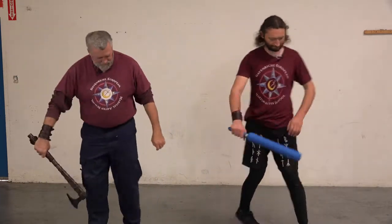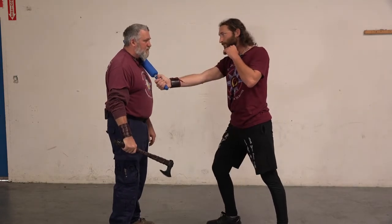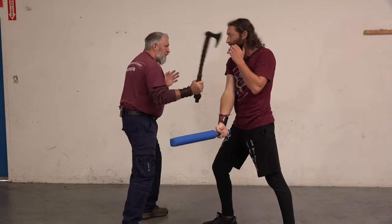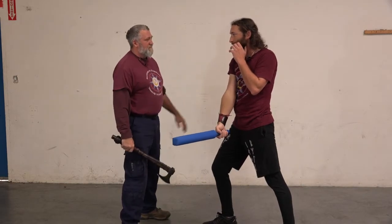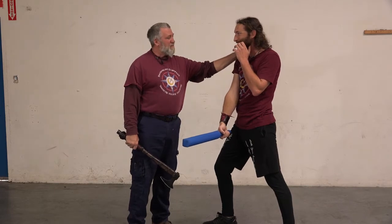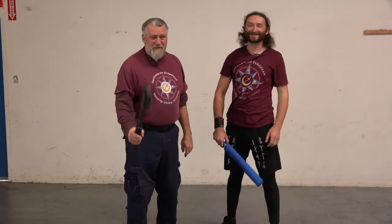Let's switch sides and do that again so you get an idea. That came really close — let's put on some masks. All right, we're going to mask up. We'll be right back.